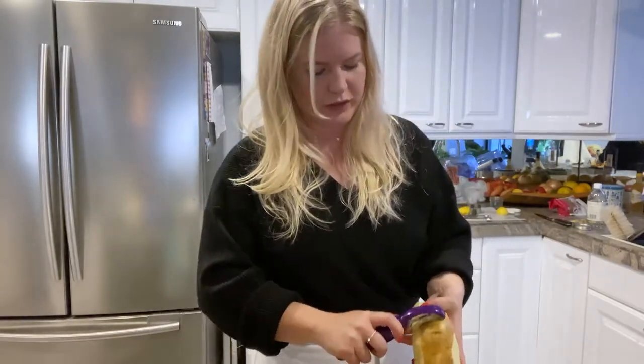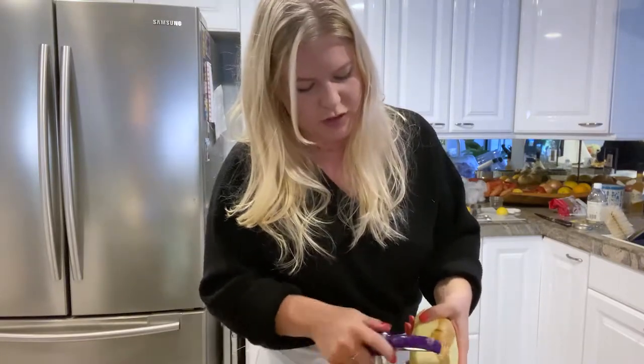Pro tip when you're cooking — I really believe that cooking is all about problem solving. You have to think on your feet.